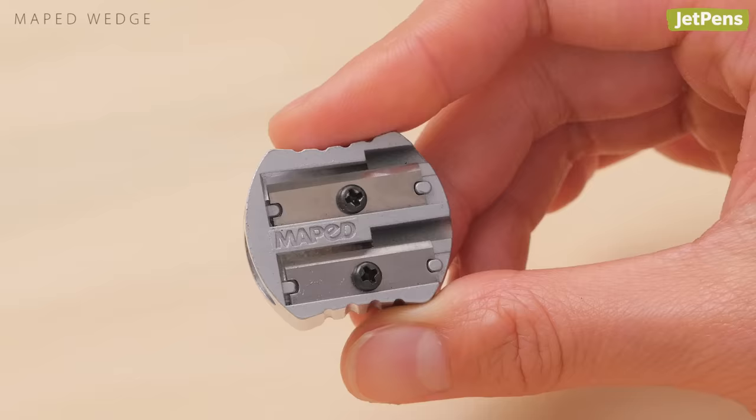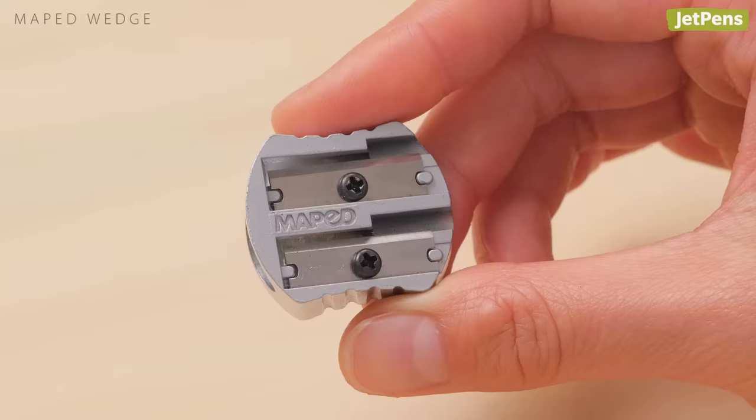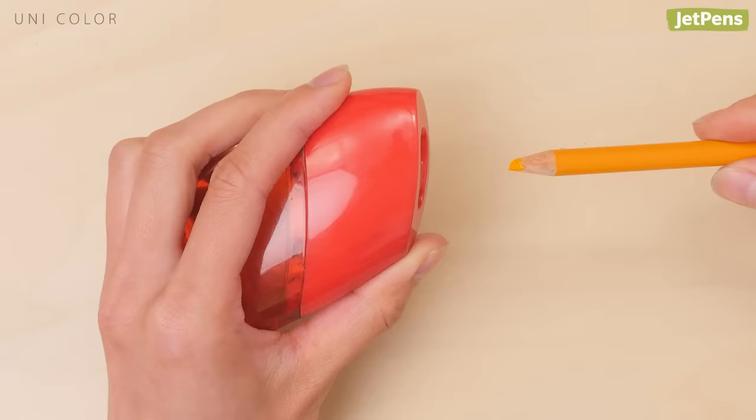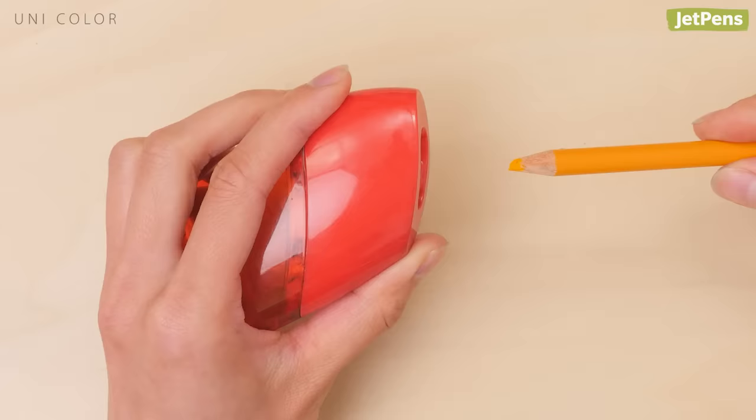We like the concave sides — it helps you grip it more easily. The Unique Color Pencil Sharpener is specifically designed to be gentle on delicate colored pencil cores, because colored pencil lead is mostly made of wax and colorant, which breaks more easily than graphite lead.